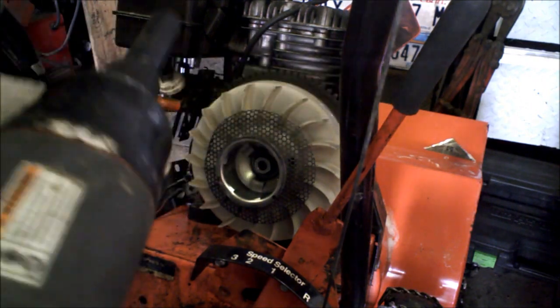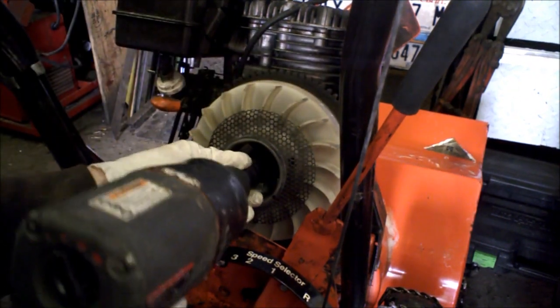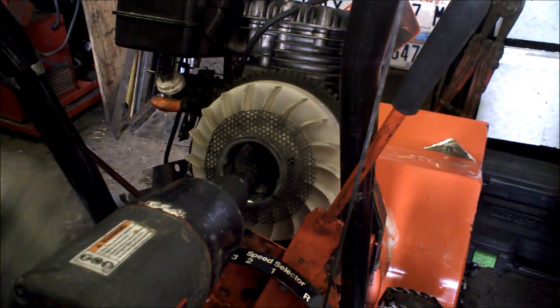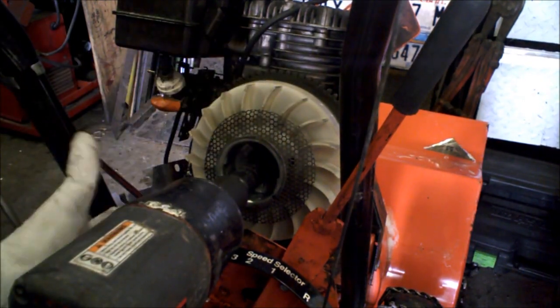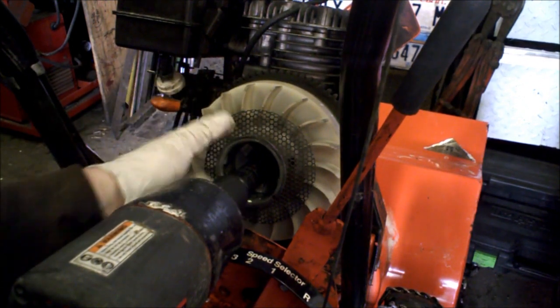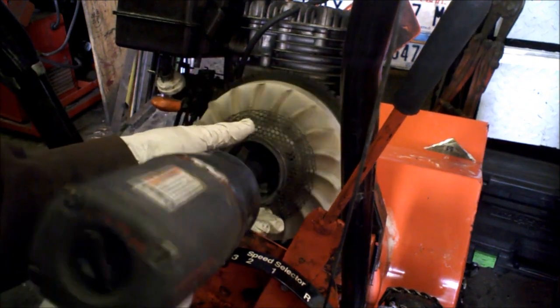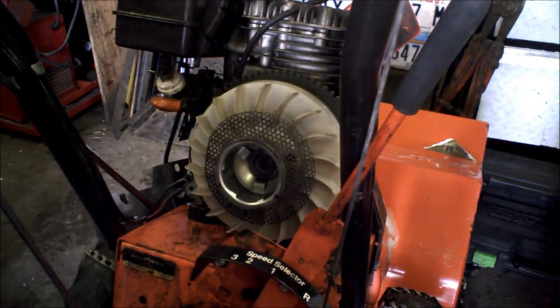If you're lucky enough to have an impact, use an impact — that's the easiest way. Otherwise, you can get a ratchet on there and then get a screwdriver propped in between one of these teeth. You don't want to put it in the plastic fins, but you're going to need to hold this flywheel steady somehow. You can see how easy that makes it.